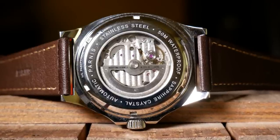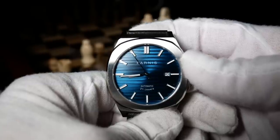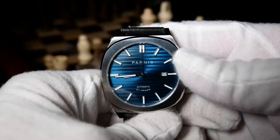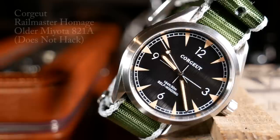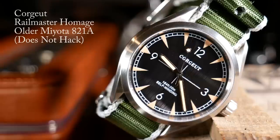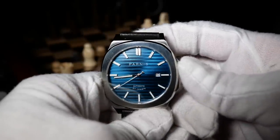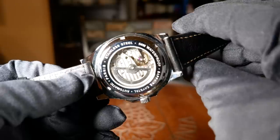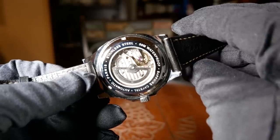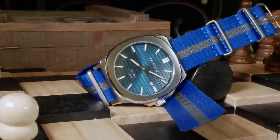As for the movement, we have a Miyota 821A, which is really the decorated version of the 8215. More importantly, the 821A's are actually being upgraded to have hacking, although I do need to point out that there's no guarantee you're going to get one that hacks, as there are still some older movements circulating around. But as those get used up, the odds of getting a newer one that hacks increase. The movement also hand winds, and you should have around a 40-hour power reserve — although because of the upgrade, I did check the power reserve and found it to be closer to 45 hours. My luck with Miyota movements in terms of accuracy has continued, where I found this one to be losing only about two and a half seconds a day, although remember that could be atypical.